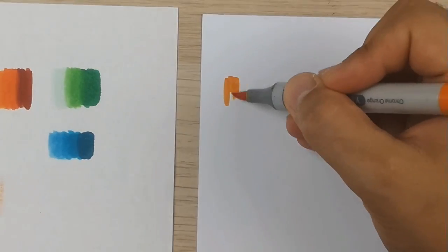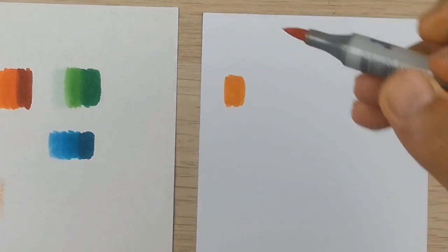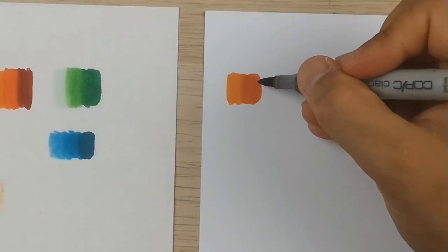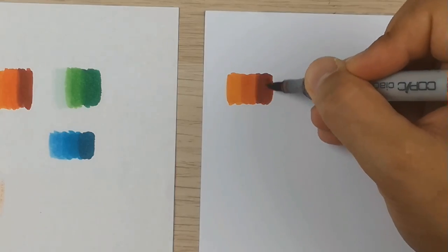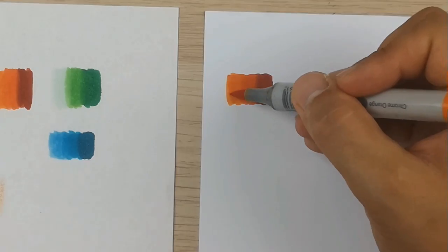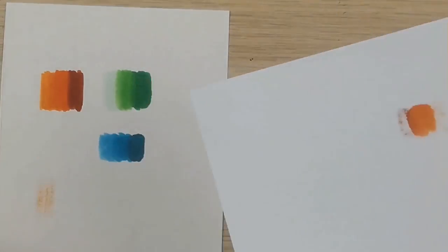Now on to the thicker paper, which I'm in love with. Using the same colors, the difference is huge — the colors are way stronger, the blending works way smoother, and the feeling of drawing on quality paper is amazing. That way you can use the full potential of these markers.